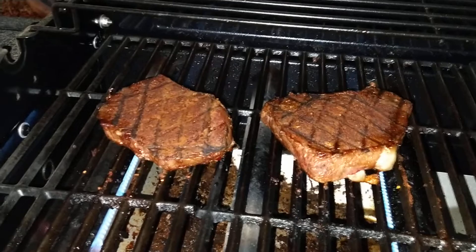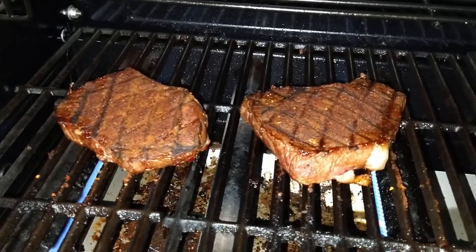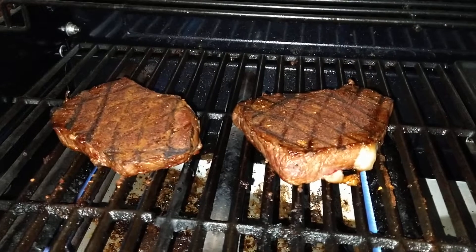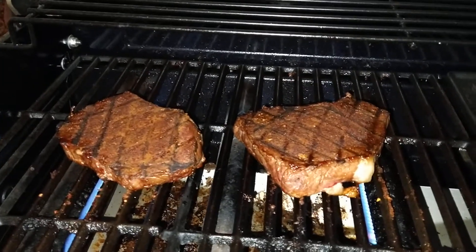All right folks, they've been cooking for a while. We're going to let them cook a little bit more, go ahead and close the lid on them and make sure they're cooked to a good temperature inside. I don't like my steaks raw anyways. That's what's for dinner, thanks for watching, you all be good out there.